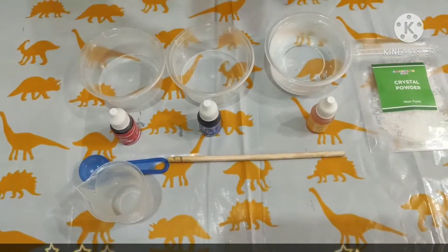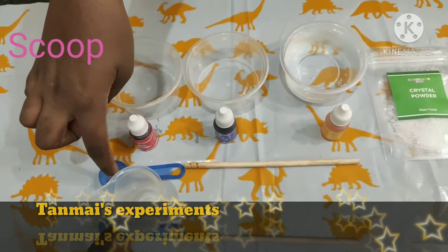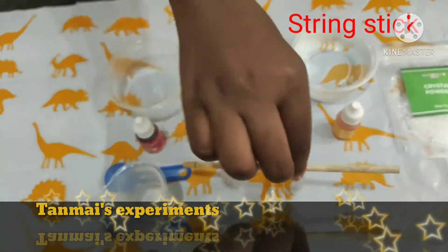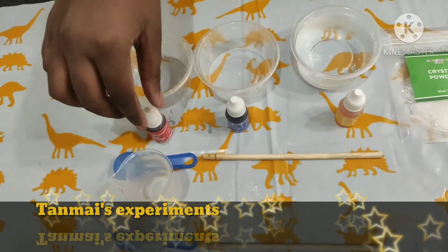To make colorful jewels, first let's see the materials. We need 2 cups, a scoop — scoop means spoon, friends — a measuring cylinder, a stirring stick, crystal powder, any food color, and water.